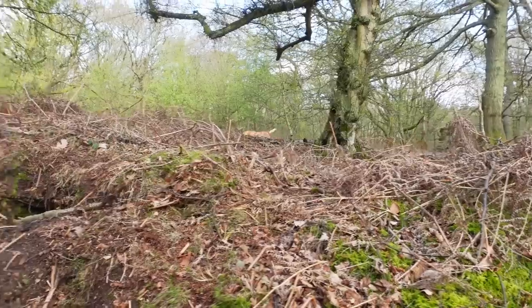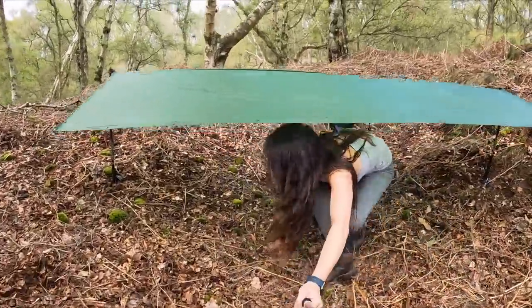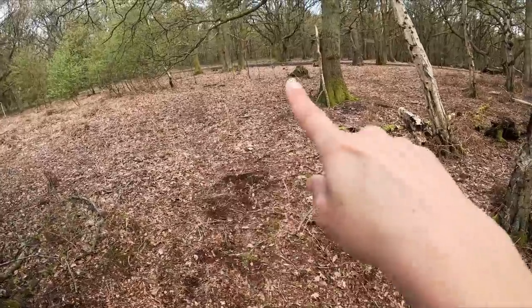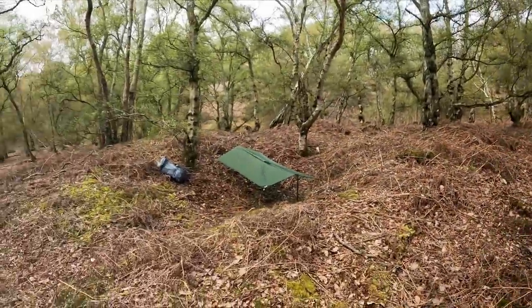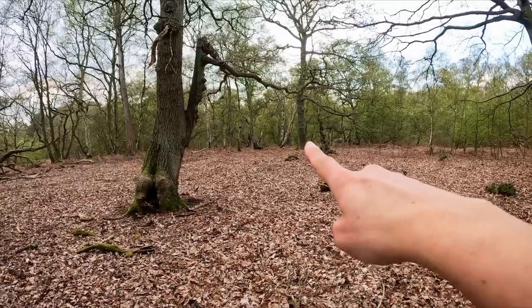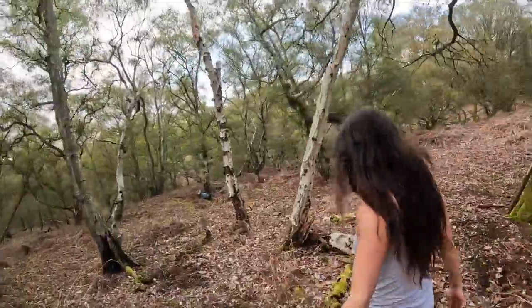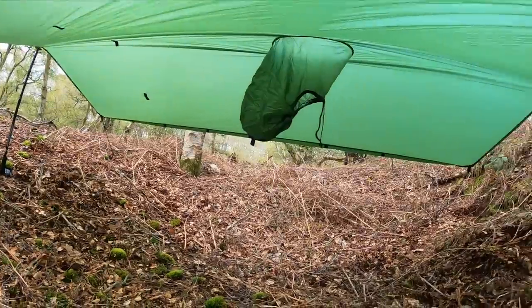I finally got it up and I'm pretty happy with that — it's pretty cool and it's really low down. The path is just over there, and because this is in a ditch, you can't see it. Here we are on the path and as you can see, my little camp has completely disappeared in that nook down there.